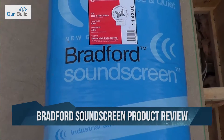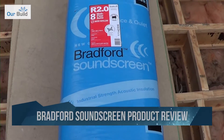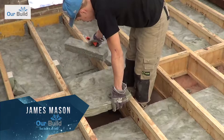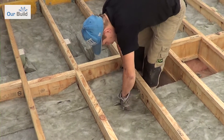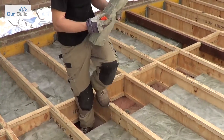Today's product review is looking at the Bradford Sound Screen installation. I'm going to show you the installation method and what you need to carry it out. We're also going to show a time-lapse video of the product being installed over a couple of hours here at the Small Space Big Build project, and while that's taking place I'll discuss some of the features of the product.